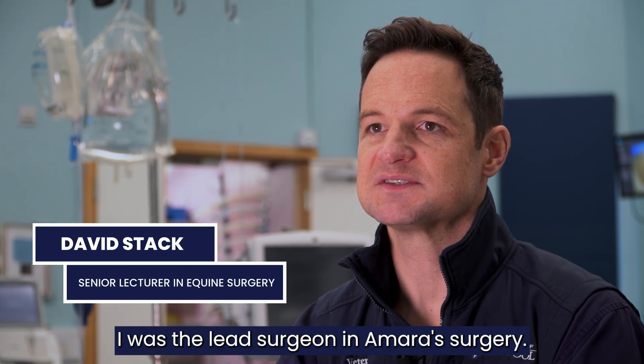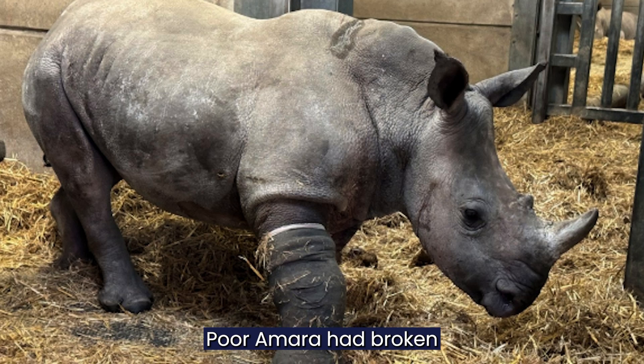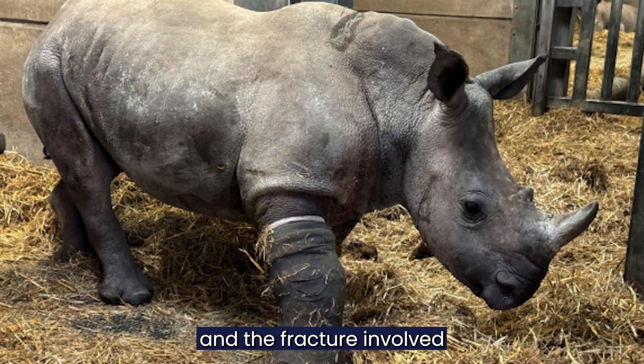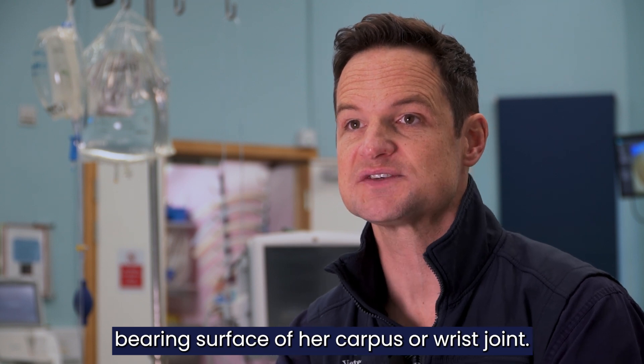Hi, I'm Dave Stack. I was the lead surgeon in Amara's surgery. Poor Amara had broken the lower part of her ulna and the fracture involved part of the weight-bearing surface of her carpus or wrist joint.